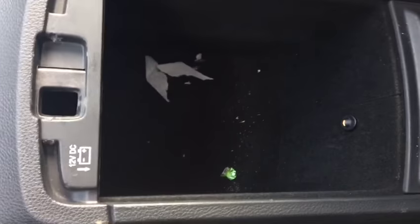Center console here: the first layer is a nice shallow storage space, the second layer has some stuff we'll clean out before we pass the car over to you. There's a 12-volt DC outlet in there as well, and a little LED light.